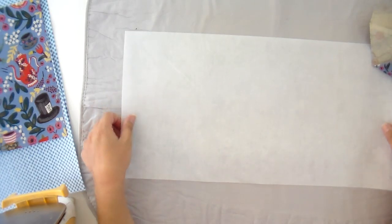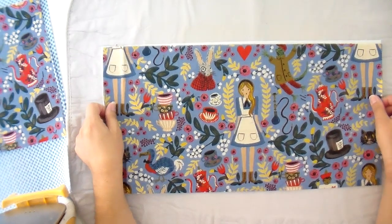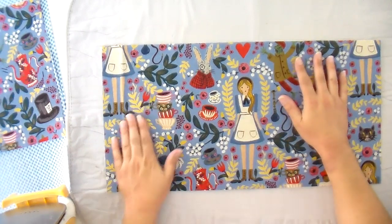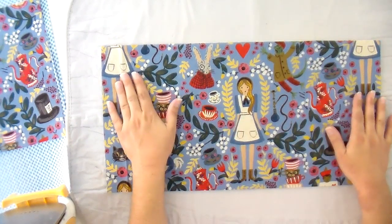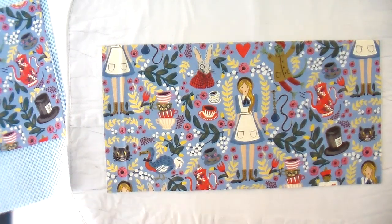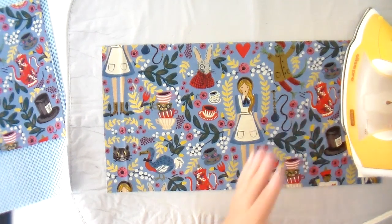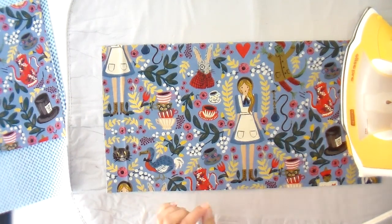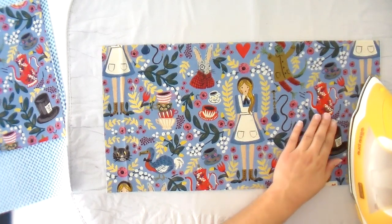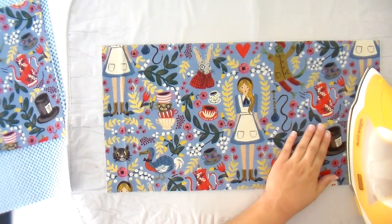You always want to lay your decor bond with the shiny side up — that's the part that has the glue on it. Lay that down first, then put your other piece of fabric on top. I'm matching my corners; this canvas is really stiff so it stays in place nicely. I'm going to hit my corner sides first. You need to be patient and have a really hot iron when you're doing this step — that's the secret to getting everything to fuse the way you want it to.